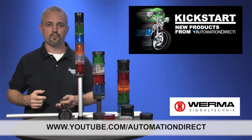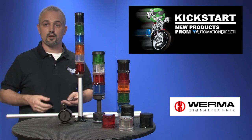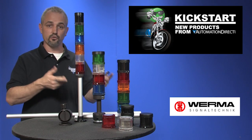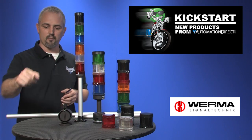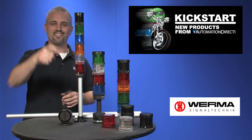Check back with us often on AutomationDirect's website or on YouTube.com/AutomationDirect for more Kickstart videos. If you are watching with us today on YouTube, please let us know what you think about these products or how you plan to use them in your next application by dropping us a comment down below. Thanks for watching and we hope to see you again soon.